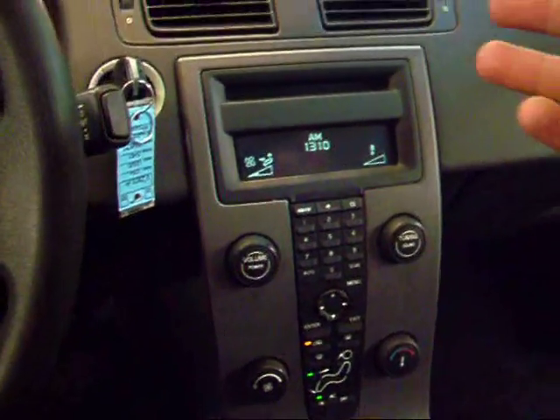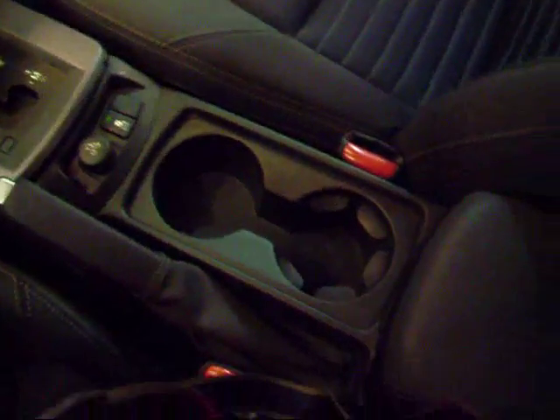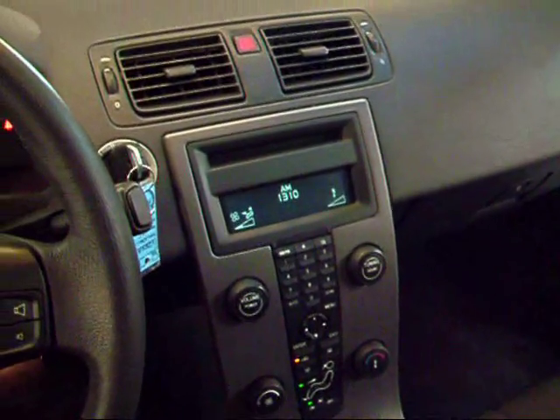Pretty much your basic CD changer and a nice radio. There's your gear shift with Tiptronic, cup holders, and of course your little storage there in the armrest. Again, very simple controls — put out very nicely.